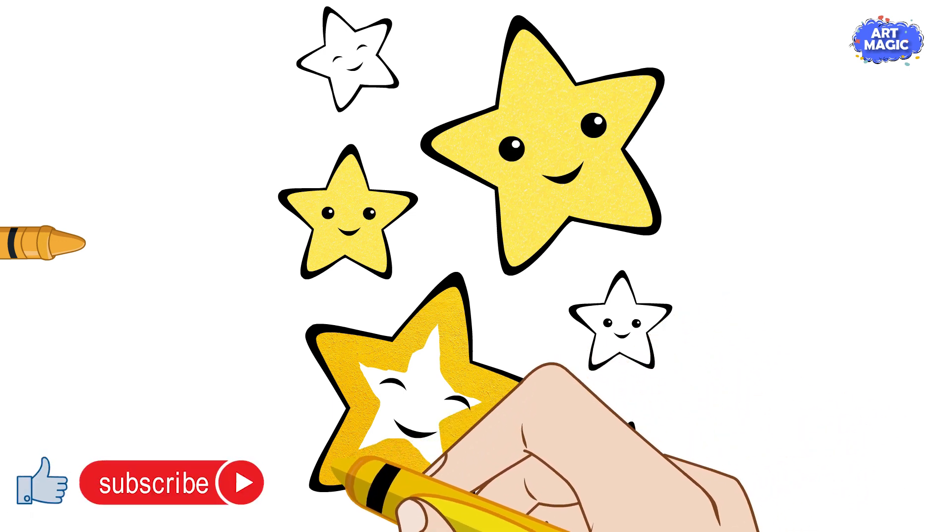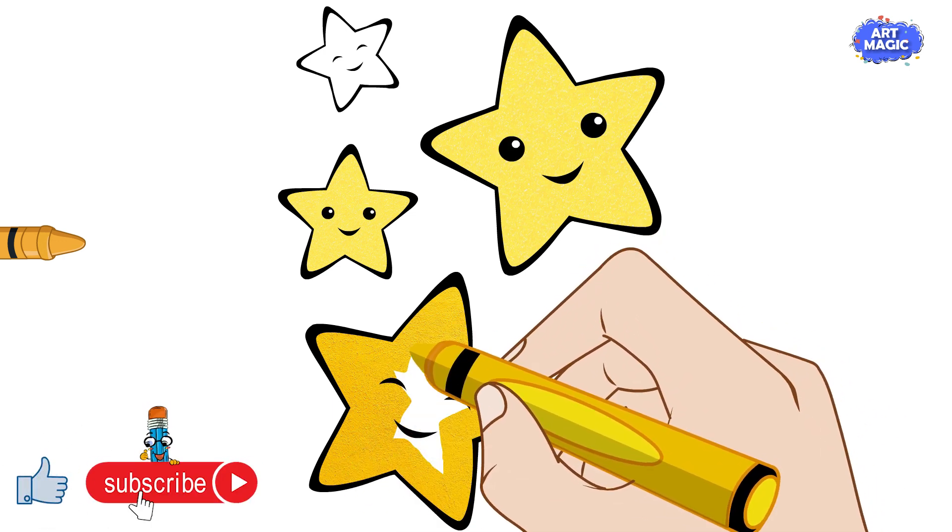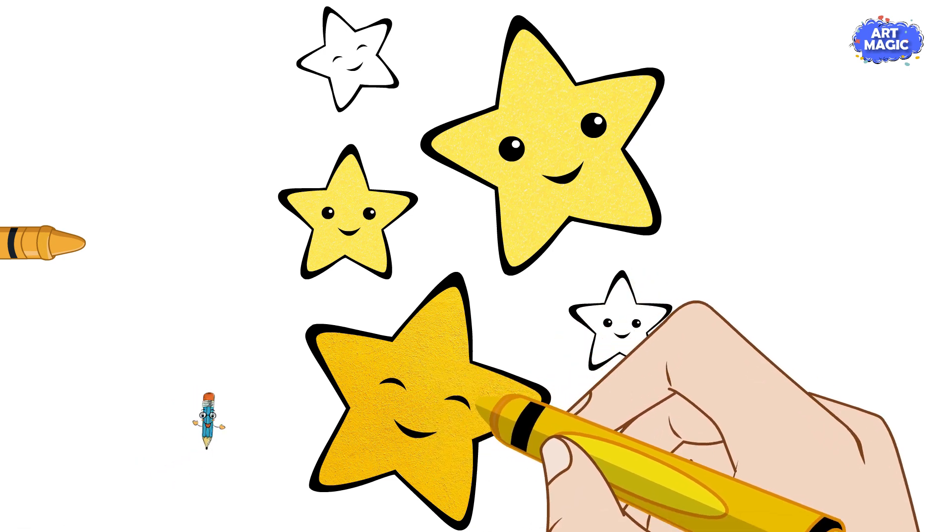By following these steps, you'll have a beautiful star that you can be proud of. Happy drawing!